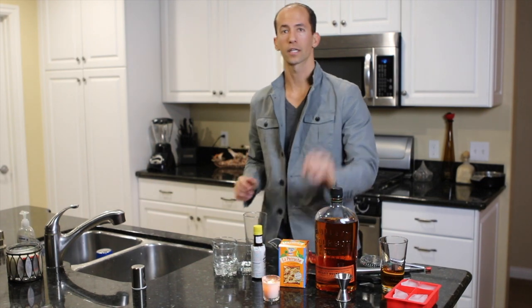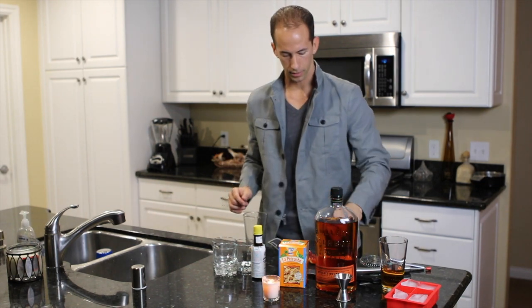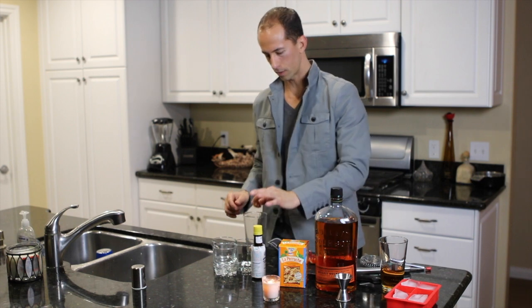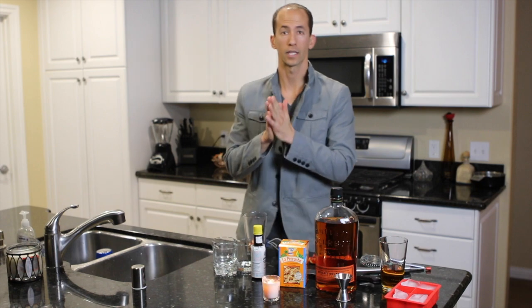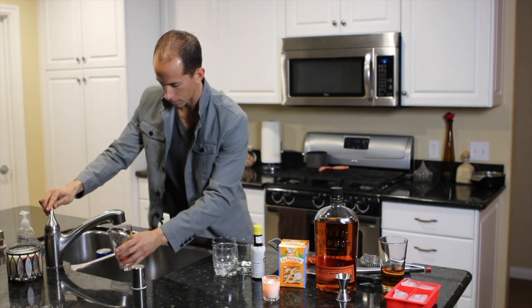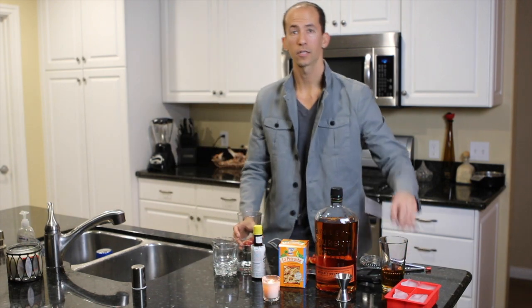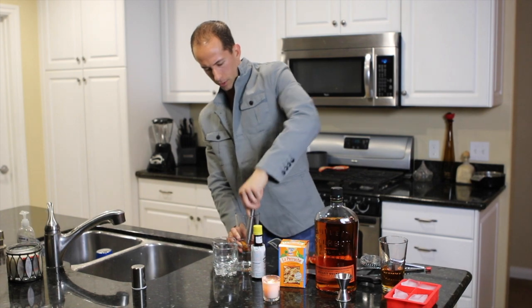Let's go ahead and get started. First, I'm going to take our sugar cube — just about one and a quarter. I'm going to make three drinks tonight. Then I'll take some blood orange, and a little bit of extra blood orange because I really love how it tastes. A splash of water just to help mix. Take your muddler and mix that sugar and some blood orange.